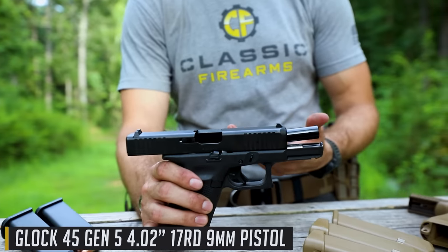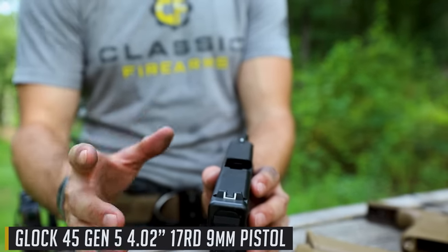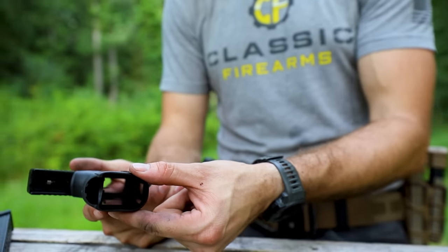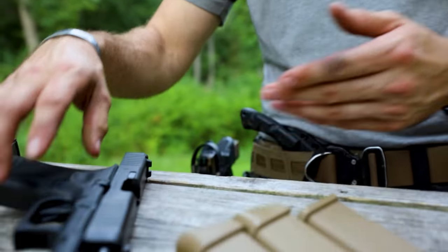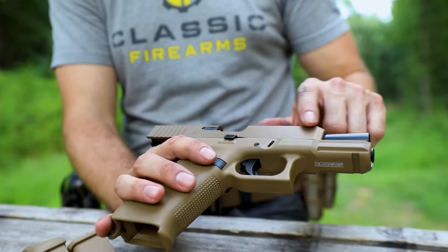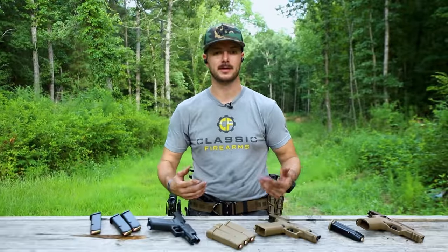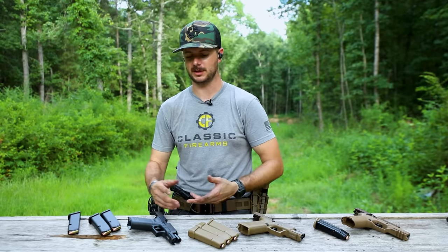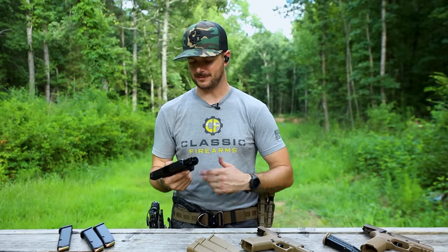The Glock 19X pretty much has the 19 barrel and slide, but the 17 frame — so you have that little bit larger grip. And then I actually prefer the Glock 45, which is ultimately the same but with some minor differences. One thing I don't prefer are the sights — just those basic Glock U sights. But two things I do prefer are the flared magazine well and the forward slide serrations. You get those on the 45, but not on the 19X. And the 19X is not as flared as the 45. So in my mind, cool FDE color aside, the 45 is something I would prefer over the 19X personally, unless you really want that lanyard loop.